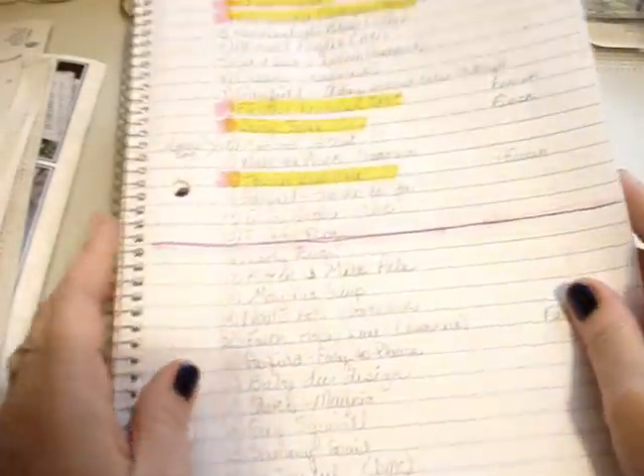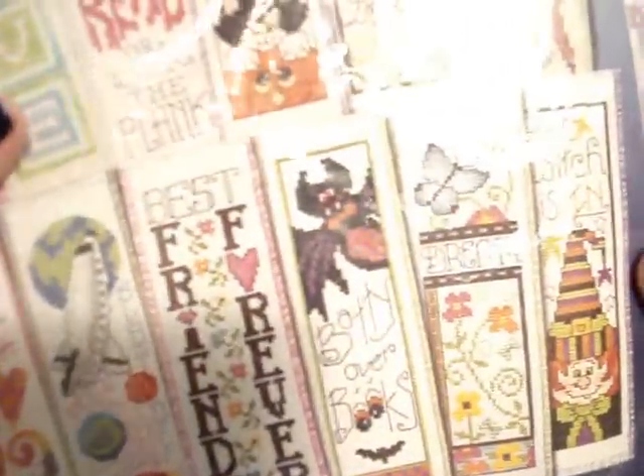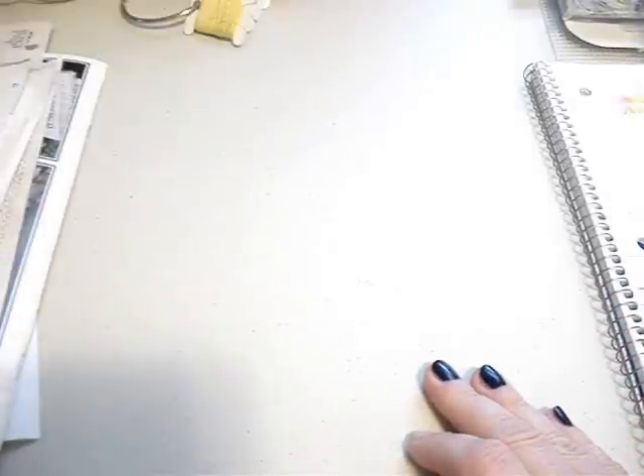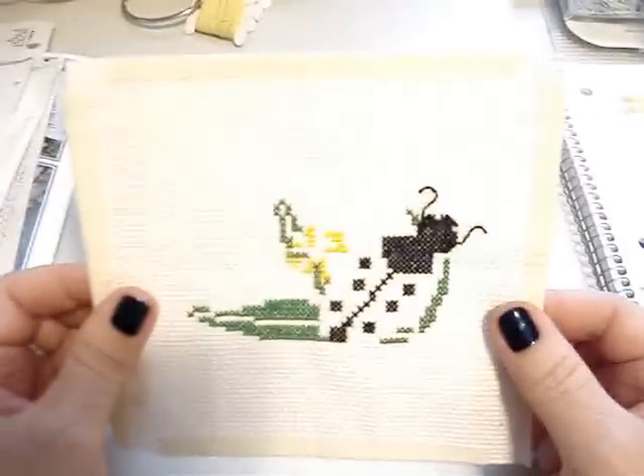Alright, stitch maniacs! I've got my handy dandy stitch mania list here. This is my bag of the mania, days 1 through 15 — I did a midway video on that, showed progress on the 8th and the 15th. Now I'm going to take you from the 16th to the 31st.